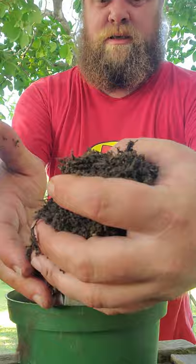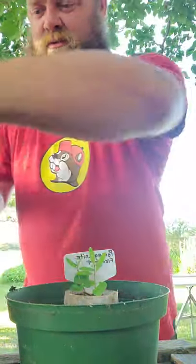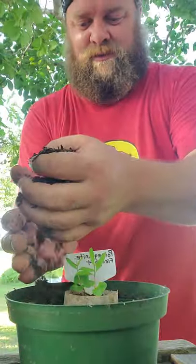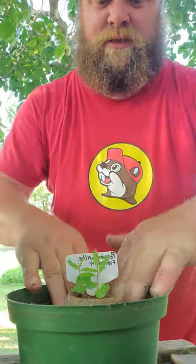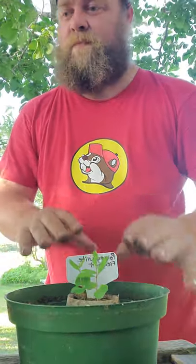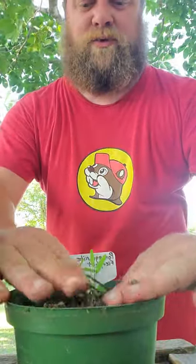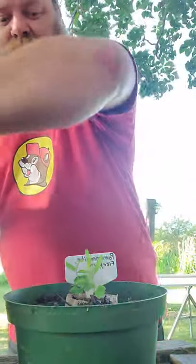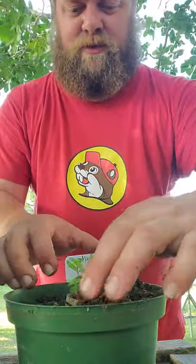So real easy, we're just going to add in a little soil here. Make sure it's good and packed down — this will help when we go to water it later. Make sure it's got a good solid base. When we water, especially the first time, we'll make sure we give it a good soaking to get all those little air pockets out. That's very important.